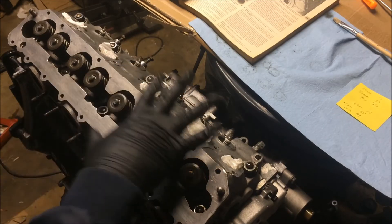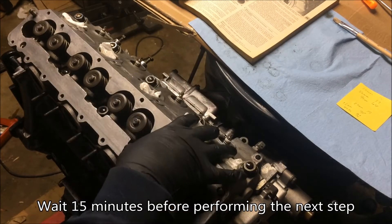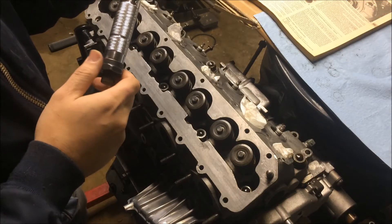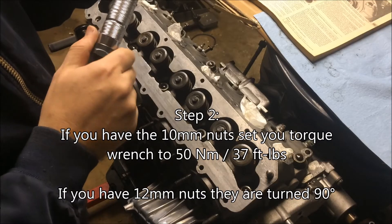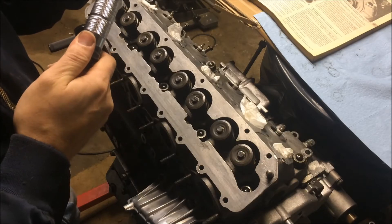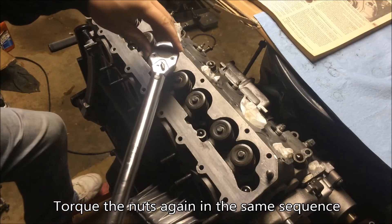We're going to let this sit for about 15 minutes and then come back and do another torque sequence. Now that I've let the head set a while, we're doing step two, which is 50 newton meters, and you're going to go in the same sequence.